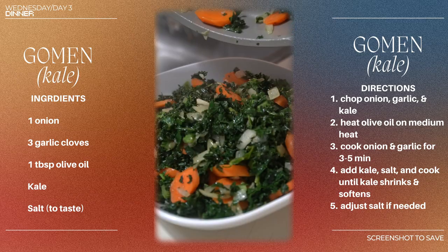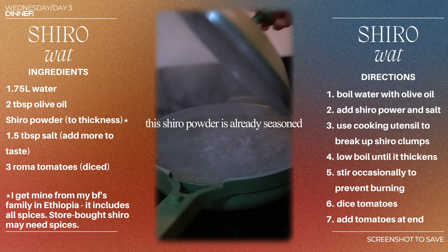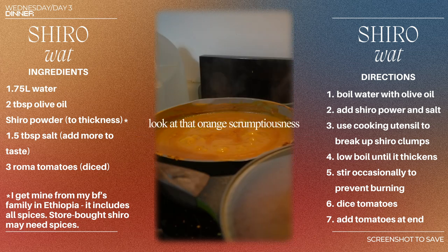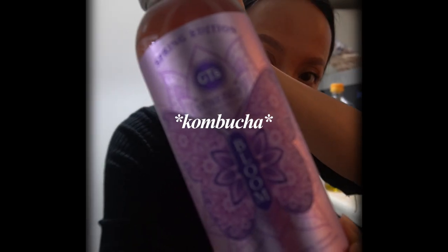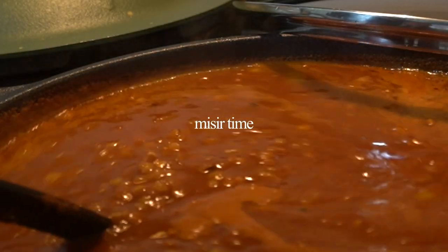Now we're gonna make shuro, which is basically a seasoned chickpea sauce — one of my favorite things to eat. Once it's boiling, add the shuro powder and use a cooking utensil to smooth out the clumps. Add some salt, cover it up on a low boil, then chop some tomatoes to add at the end if you'd like. Moving on to the misir wot, which is basically a red lentil stew — really flavorful and super easy to make.